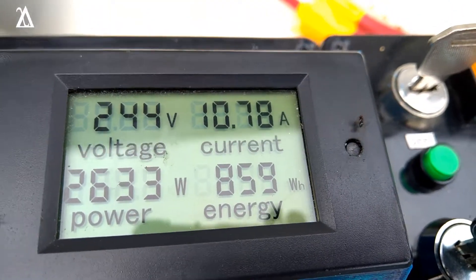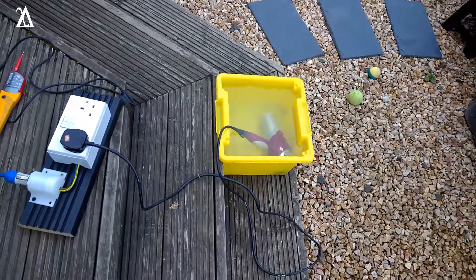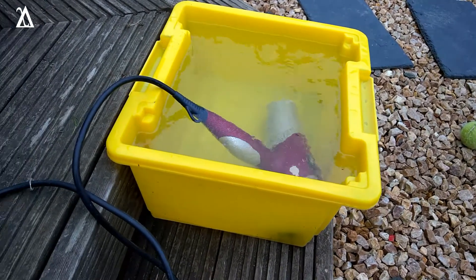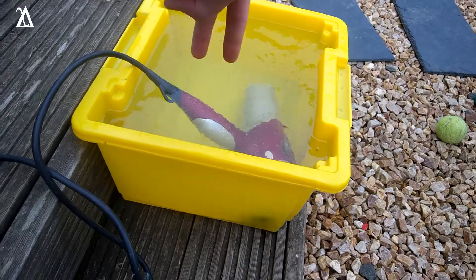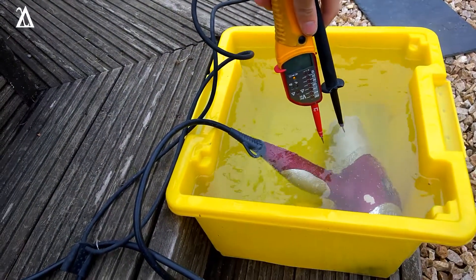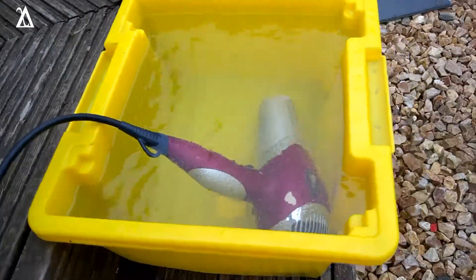We're now up to about 10.7 to 10.8 amps and this thing is still running. The water looks mighty hot. A few of the bugs that have landed in it have — well, they've cooked. I don't think that was the electricity that did that, because I put the two probes in and the potential difference between them wasn't great — it's measuring continuity pretty much. So the electricity definitely did not kill the bug; it was the heat.